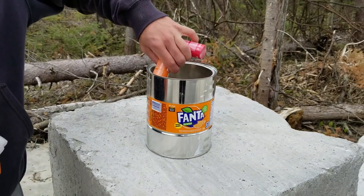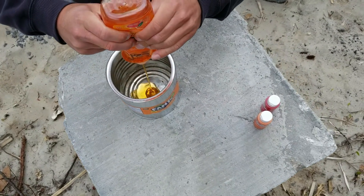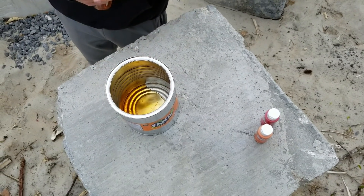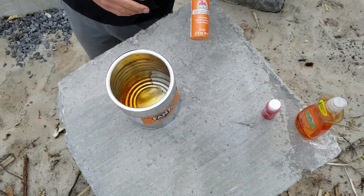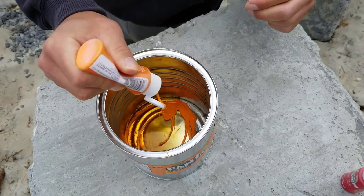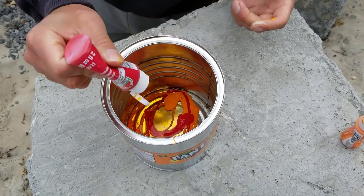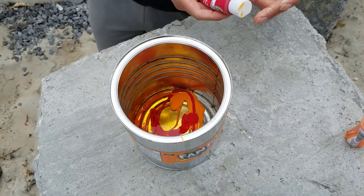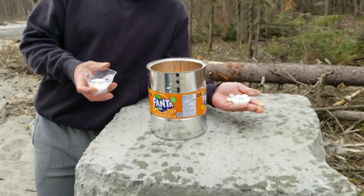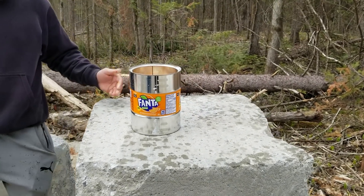Hey, what's up! Here we have soap and paint — we're going to mix it up in the jar. Now let's put some paint inside. We add Fanta inside of the container to increase the chemical reaction. We are now going to add the magic powder and the Mentos. Let's see the reaction.